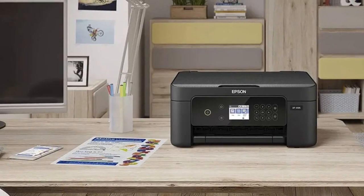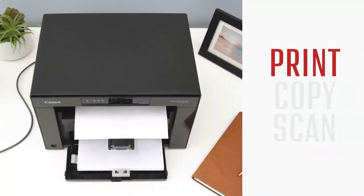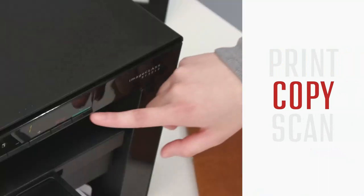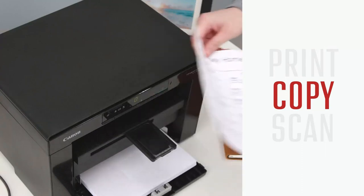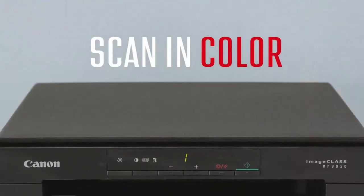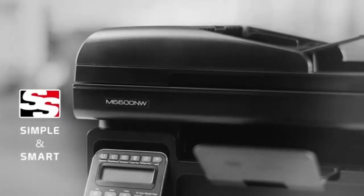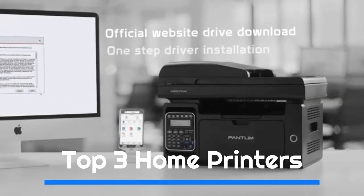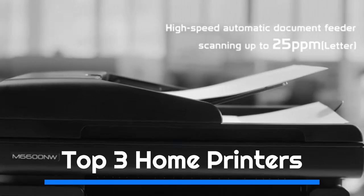From laser printers focused on quickly churning through massive black and white print demands to multifunction printers that can handle photography and documents, maybe you've got a little office setup that requires an all-in-one situation that copies, scans, and faxes. The point is there's a printer for just about everything, and we'll help you find the one that's just right for you. We've picked out a wide range of printers and included key specs like printing speeds, ink cartridge counts, and resolution, so you'll know just what you're in for. We've listed the top three home printers and their key features.